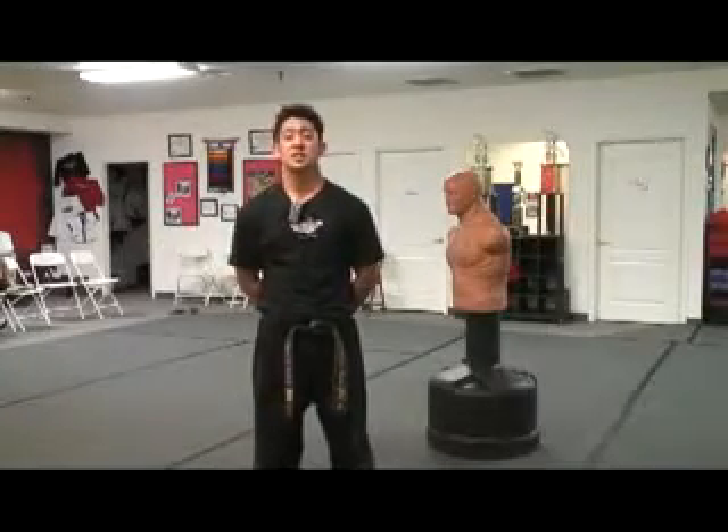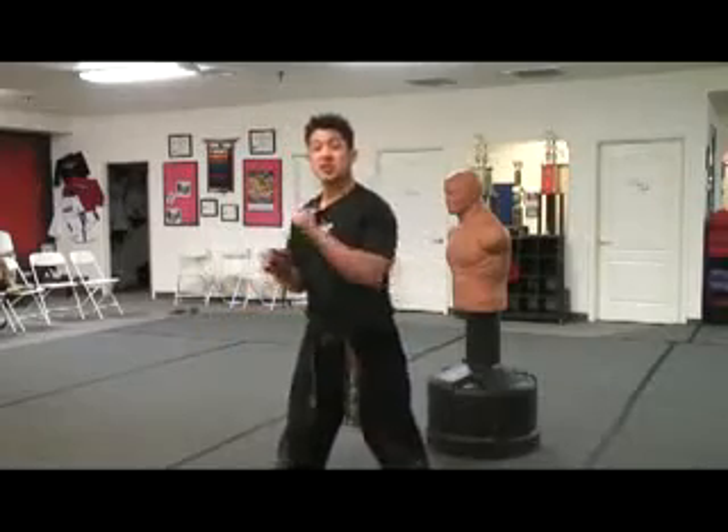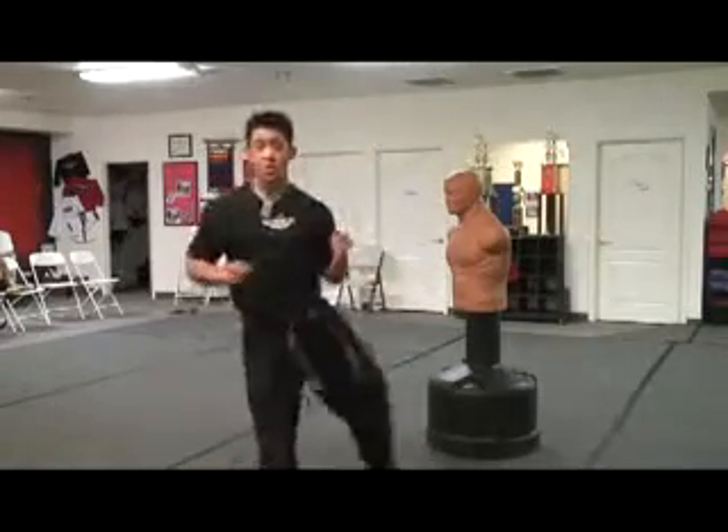In this clip we're going to be talking about a reverse crescent kick. You must know how to do your inside to outside crescent kick from here — pick up your leg, going all the way around.